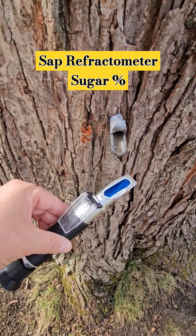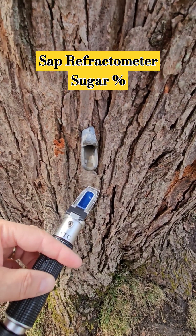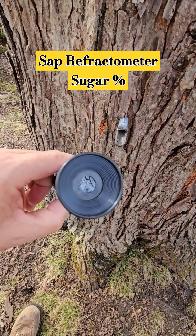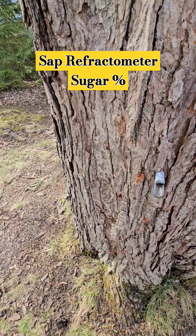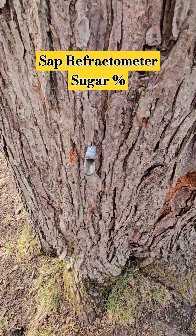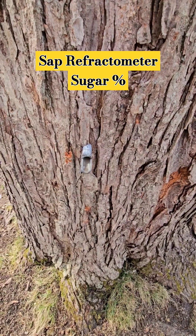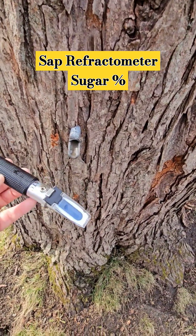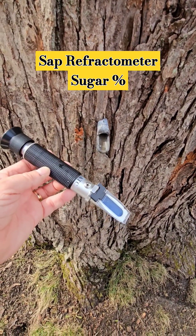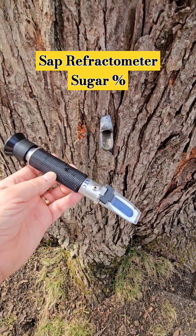It's real simple to take a sap refractometer, put it underneath your tap, close the sensor, and take a look through the eyepiece. You can see that the level of sugar in the sap is about 2%, which translates to about 43 to 1. Having this nice, convenient $25 sap refractometer makes it very easy to check if your sap is still worthwhile to collect and process.